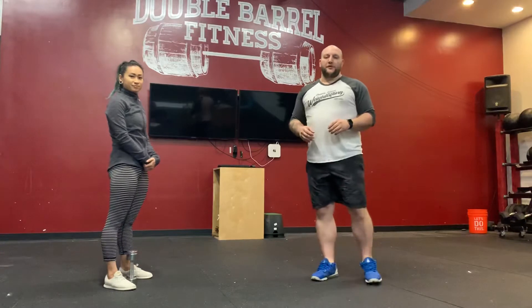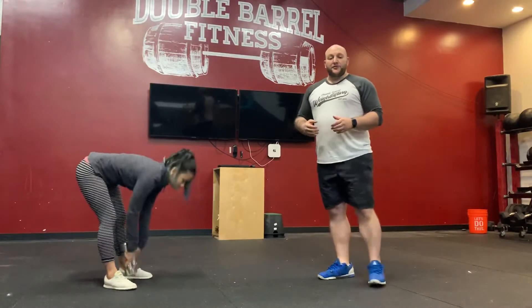Hey guys, what's going on? Ben and Amy here from Dumbbell World Fitness, and today we're going to be going over your Tuesday's at-home Fit Camp workout. So after your warm-up, what we're going to start with today is our strength portion. Today's strength is five sets of ten strict press.